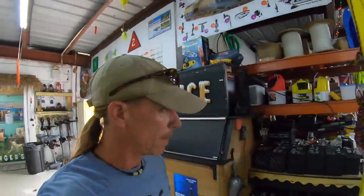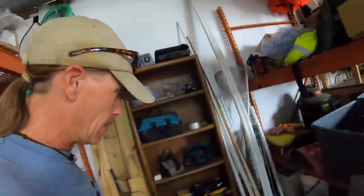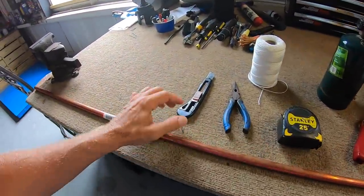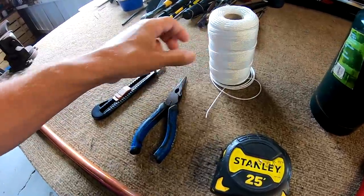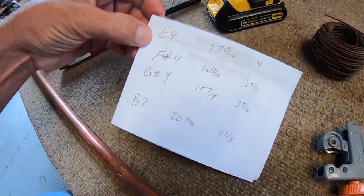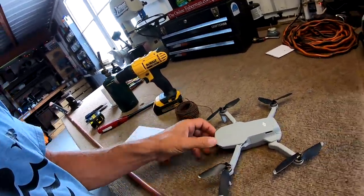It is a windy day today, and in order to stave off cabin fever I think I might build something with the things I have laying around the shop. I've got some stuff here: a knife, some nylon cord, needle nose pliers, tape measure, lighter, a drill, some dimensions I'll talk about in a minute, bailing wire, and a tubing cutter. Staying inside is not good for your mental health, and building stuff is good for your mental health — so let's build something.